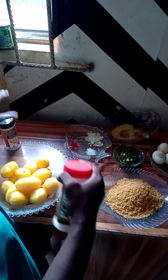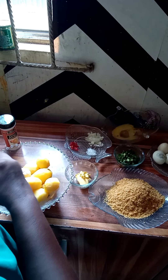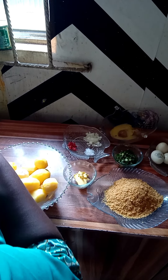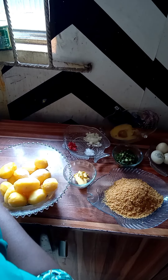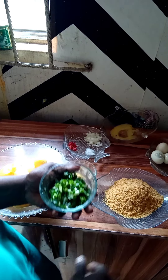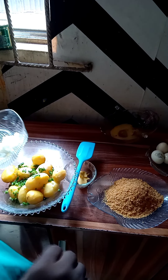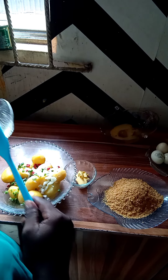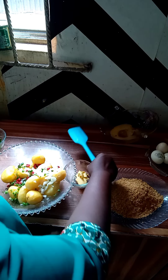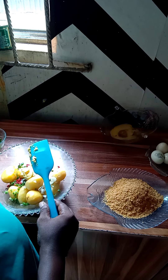While waiting for the Irish potato to cook, I'm going to add in a little white pepper. I'm adding in onion powder, just a little. Here go in the spring onions, diced onions, fresh pepper — they are all going right inside. I'm adding in my diced onions, diced pepper. I've already used the salt before while cooking the Irish potato.